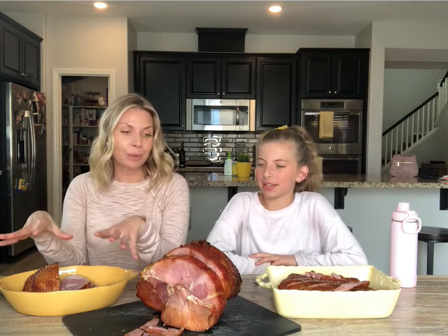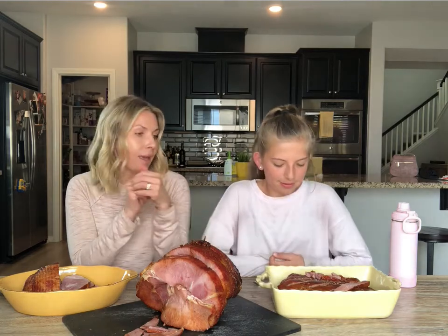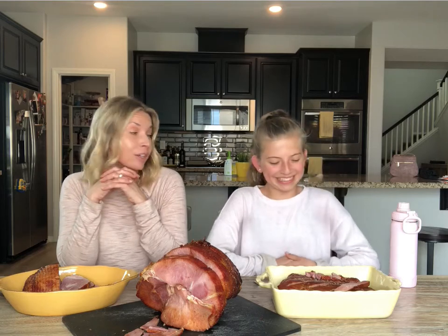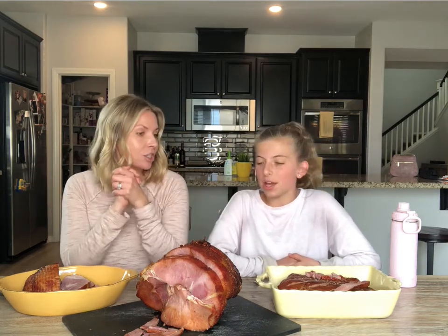Hi guys, I'm Amber from Global Munchkins and this is my daughter Ella. Today we are trying all three of the Omaha Steaks hams available. We've got the Doro Country ham, a boneless ham; the spiral-cut brown sugar glaze holiday ham; and a pecan wood smoked ham. There are three different flavor profiles, and we thought we'd taste test them so you know which one works best for your family.